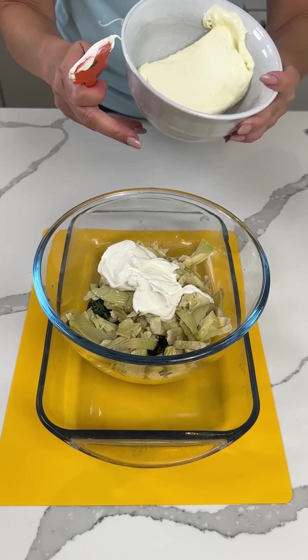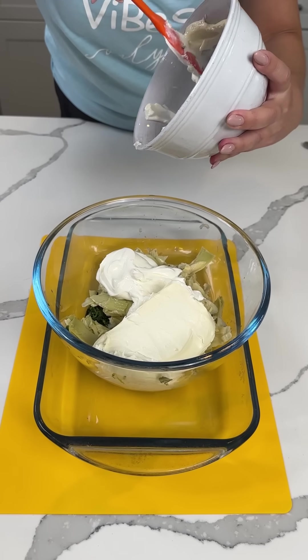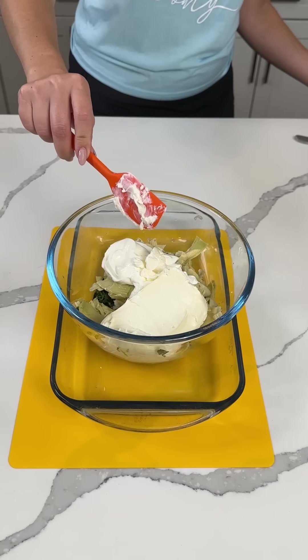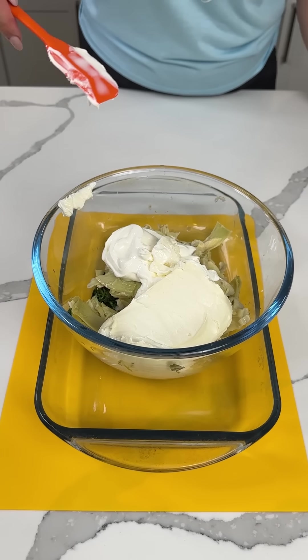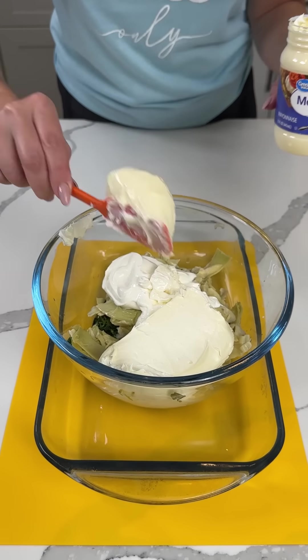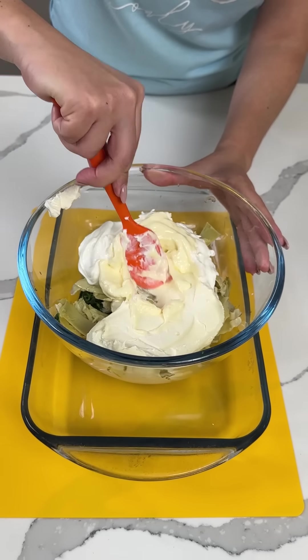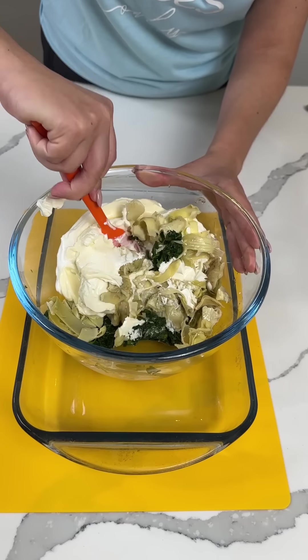We also have eight ounces of cream cheese. I love cream cheese — so does Bridgie, we love it, it's so good. And then we're going to take some mayonnaise, about a third of a cup. I could be wrong, but I think I'm right — I'm always right. My husband Fred knows that.